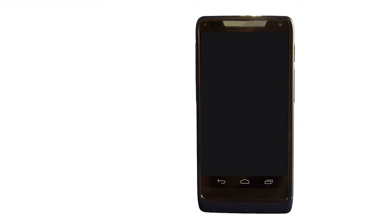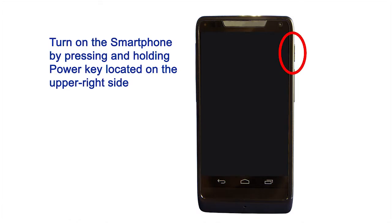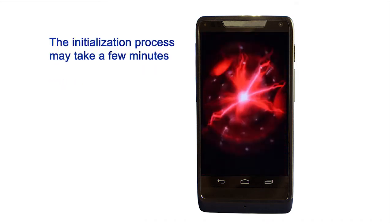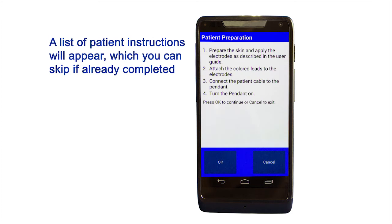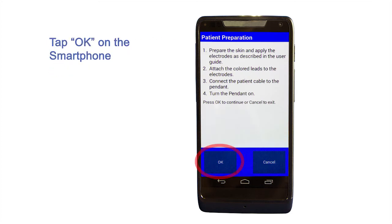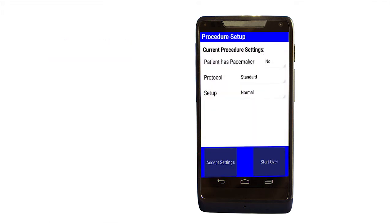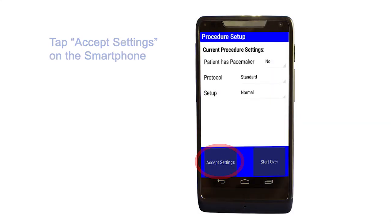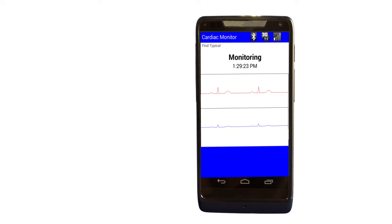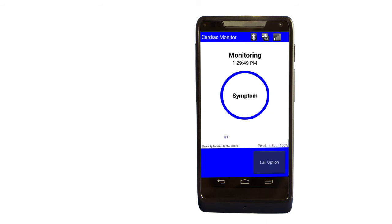Starting the smartphone: turn it on by pressing and holding the power key on the upper right side. Wait for the smartphone to run through its initialization process until the main screen appears, then tap Start Procedure. A list of patient preparation instructions will appear, which you can skip if already completed. Tap OK. The standard settings for an adult are preset into the smartphone. If you have a pacemaker or are connecting a child, please call the Medicomp Cardiac Monitoring Center at the phone number on the back of the pendant. Tap Accept Settings to continue. The monitor will finish initializing and acquire your heart's electrical signal. When the handset has recognized your ECG, the waveform will disappear and the screen will display monitoring. Your cardiac monitoring procedure is now running.